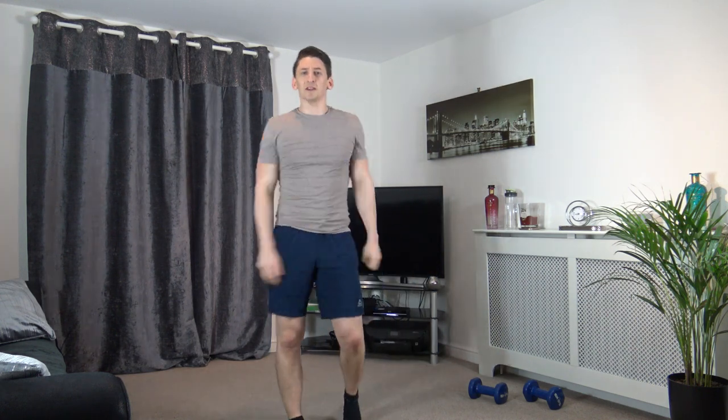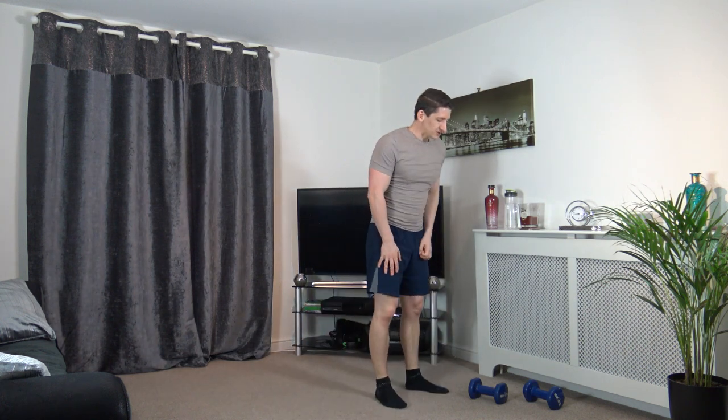Get yourself a drink of water, well done. One more completed — keep your eyes on me, I'll demonstrate the first exercise.